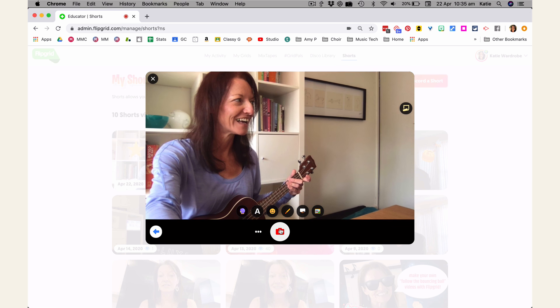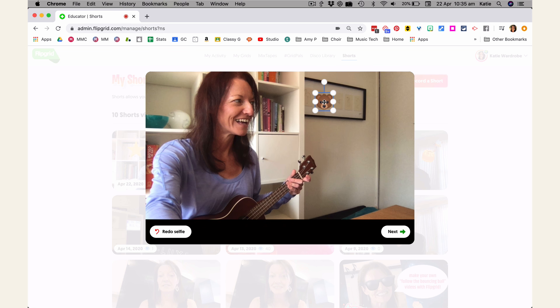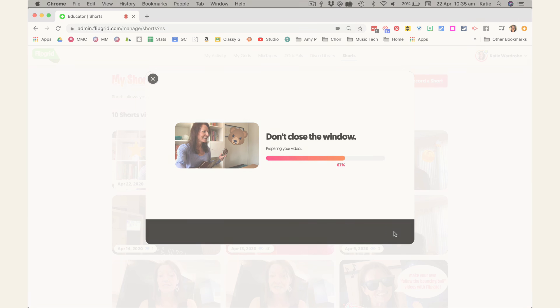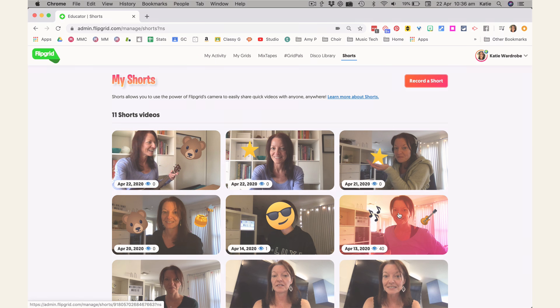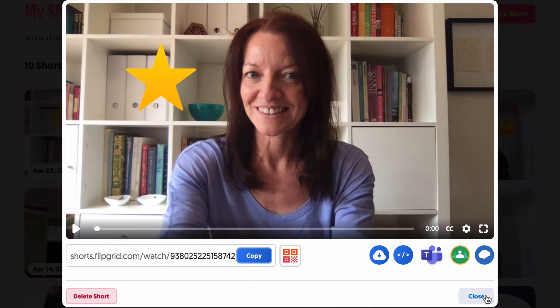The last step is to snap a selfie, which will become the thumbnail image for your video. You can decorate it with stickers as well if you like. Click Next to finish off. You can go into the video to find the sharing options — send the link or the scannable code to students, or upload it directly to Teams, Google Classroom, or Remind. You can also download the video if you want to use it somewhere else like YouTube.